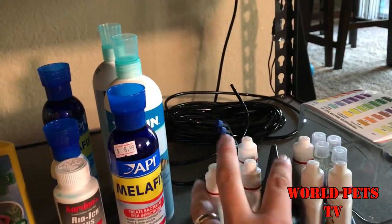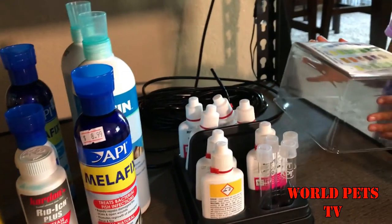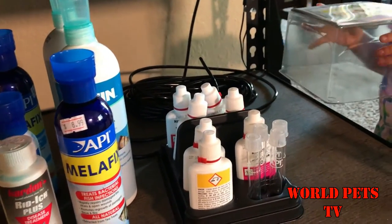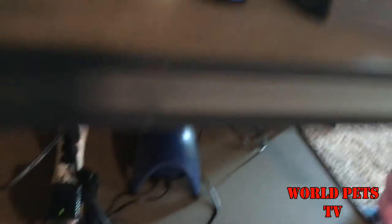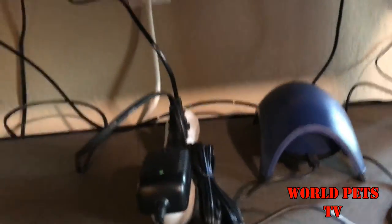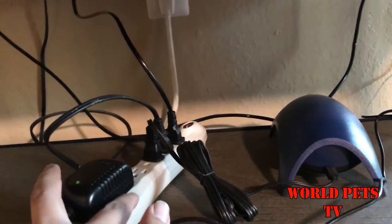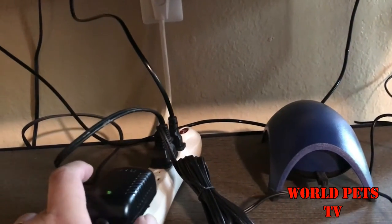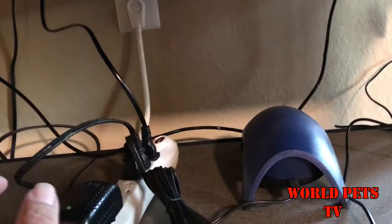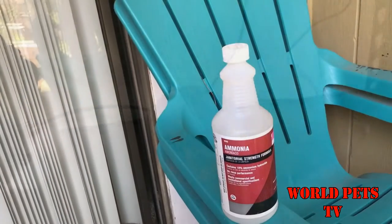Underneath I have all my chemicals and my test kit — my API test kit. If you're serious about being in the aquarium hobby, go ahead and get a master test kit. Don't get the test strips — make sure to get a master test kit. Down here I also have a surge protector. Make sure to get a surge protector and never install any equipment without one. You want there to be a barrier between the aquarium and the electricity on the wall.